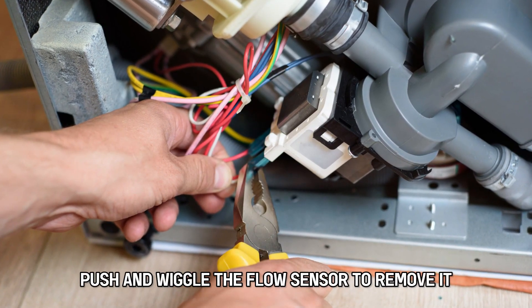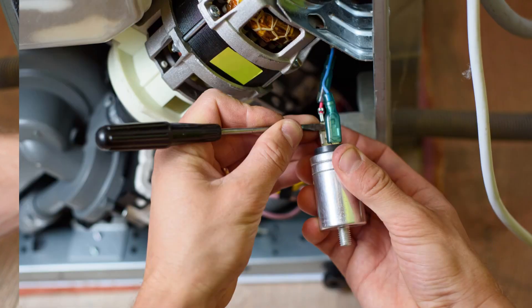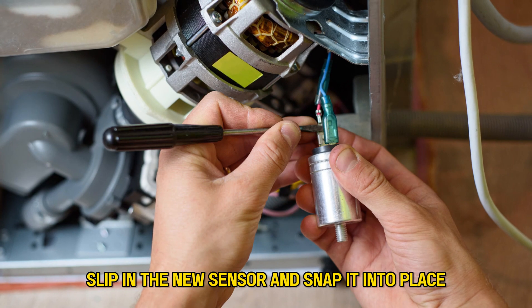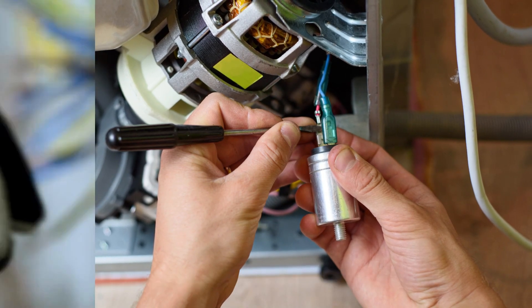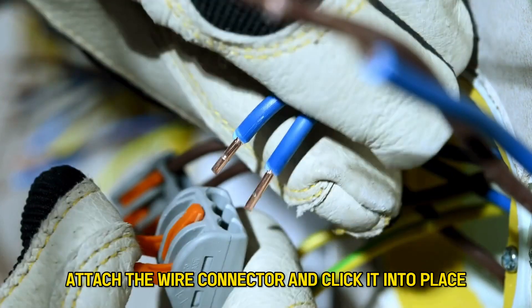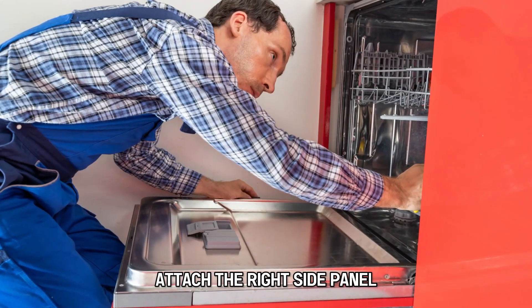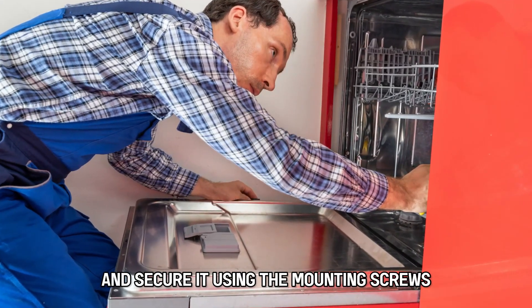Push and wiggle the flow sensor to remove it. Use a magnet to check if the paddle moves. Slip in the new sensor and snap it into place. Attach the wire connector and click it into place. Attach the right side panel and secure it using the mounting screws.